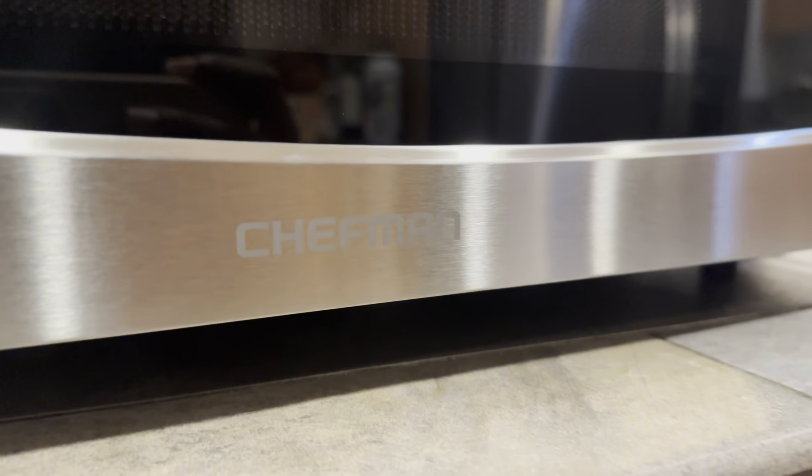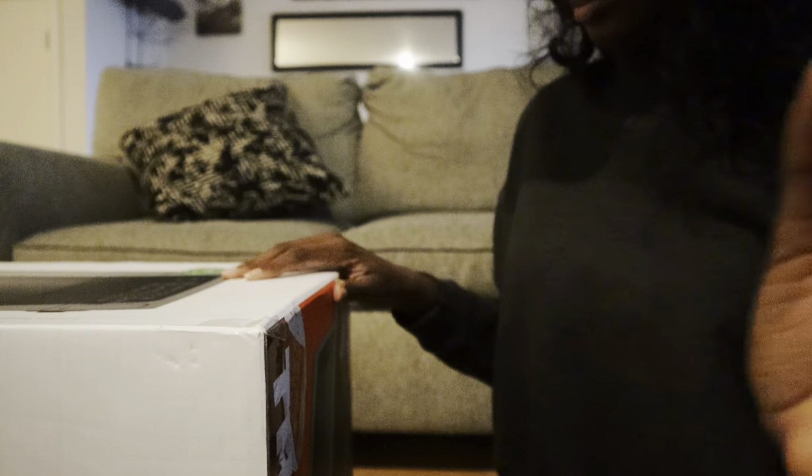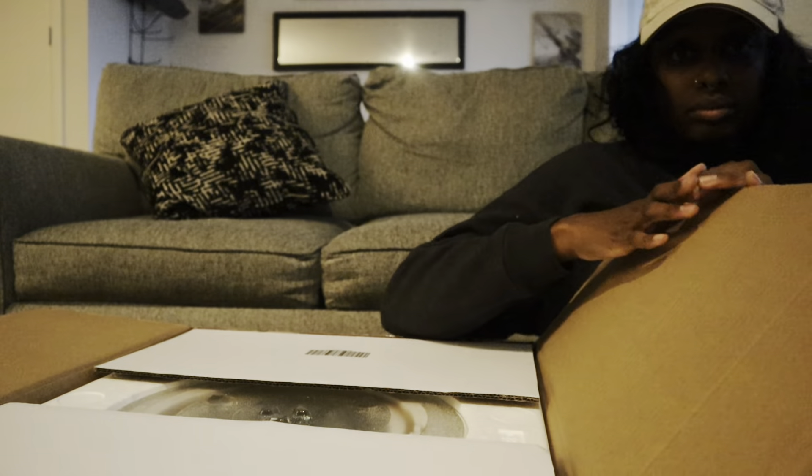Let's get into a quick review of the Chefman Countertop Microwave Oven, a very cute and functional addition to your kitchen if you're looking for a new microwave. This unit is 1.1 cubic feet of space and has a thousand watts of cooking power, equipped with six auto menus like for popcorn, pizza, leftovers, etc.